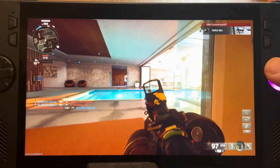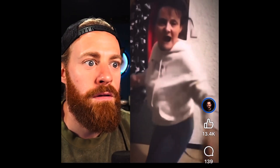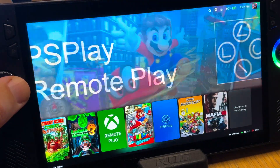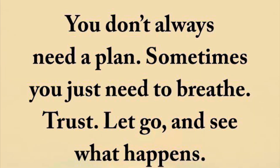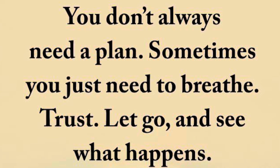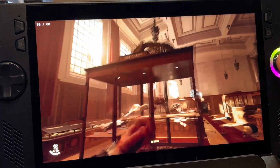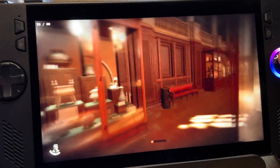All of that added up turns Bazzite on the Ally into a Steam Deck Pro and I'm so happy about this. Be sure to like and subscribe if you found this helpful. If you've installed dual boot Bazzite, let us know your thoughts and tips in the comments. And as a thank you for watching this far: you don't always need a plan — sometimes you just need to breathe, trust, let go, and see what happens. If you're going through a tough time, just breathe — you've got this, your situation is only temporary. If you're ready to take the plunge and install dual boot Bazzite, click the next video now — I appreciate every single one of you for watching.